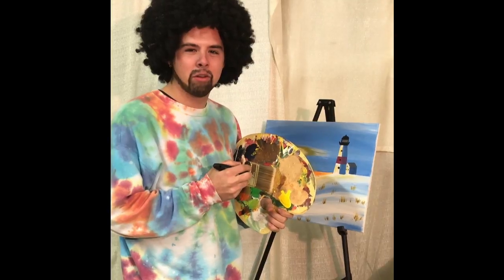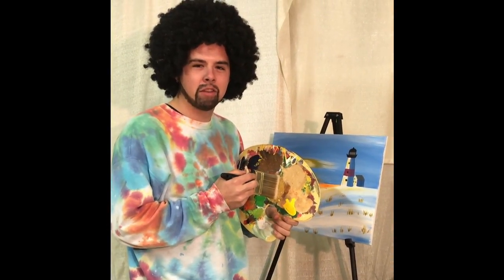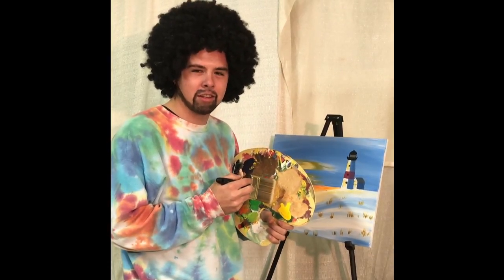Hi, and welcome to another episode of The Joy of Painting with Bob Ross. I wanted to thank you for joining us for the next half hour as we paint the beautiful scenic Alaskan landscape. Now feel free to join along or just sit back in your recliner and enjoy yourself.